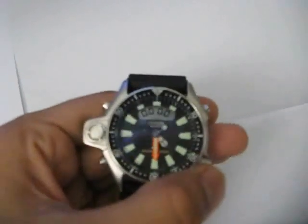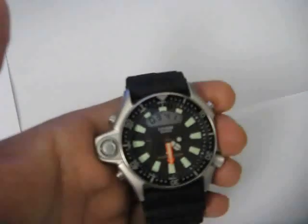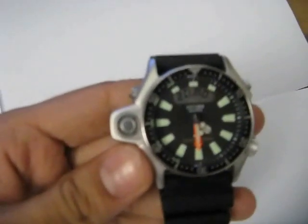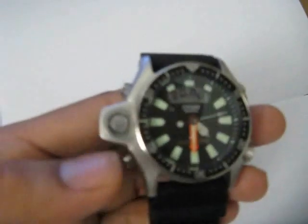Pressing the lower left button again brings up the stopwatch mode. Pressing it starts the stopwatch, pressing again pauses it, and pressing the reset button resets the stopwatch. Pressing the button once more takes it back to the day and date mode. So those are some of the functions you would expect to find in a digital watch, and they are all here.